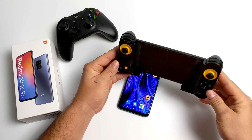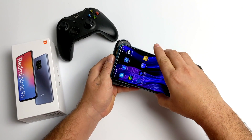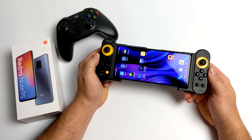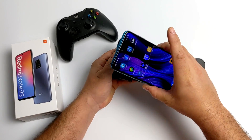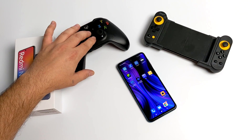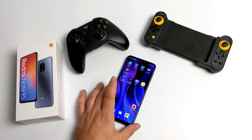For the first half of the video I'm using this IPEGA 9167 controller. It's a telescopic controller and the phone fits right in here. Connects over Bluetooth. I don't like the look of it but performance with this controller is great. But when I set the phone down to be stationary so I could film the screen I just used an Xbox One S controller. It connects over Bluetooth and works just fine.